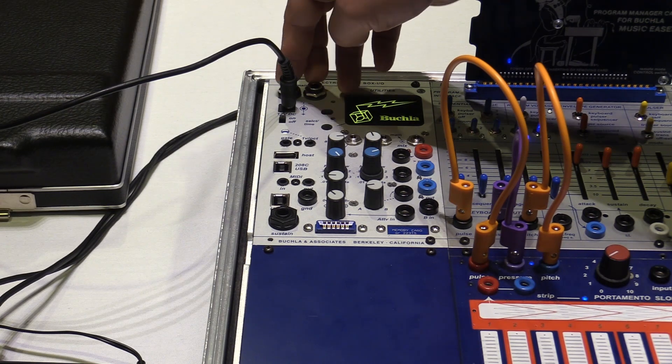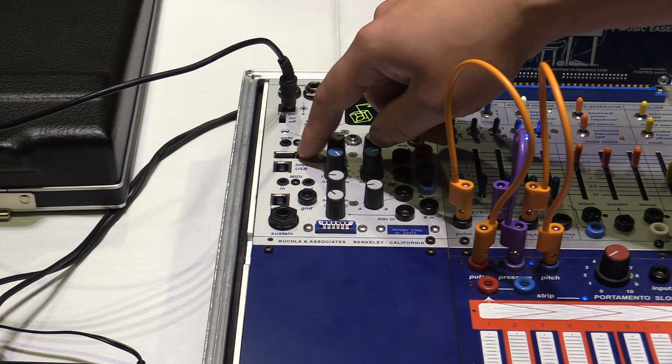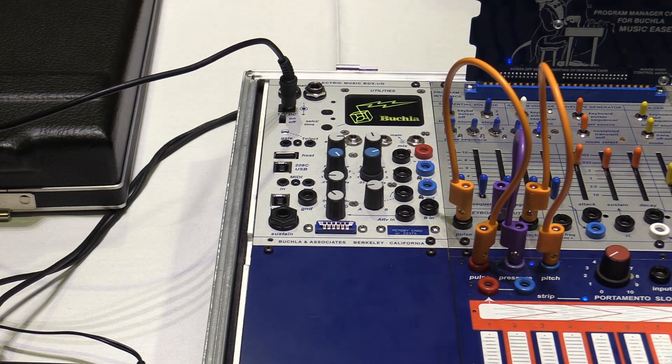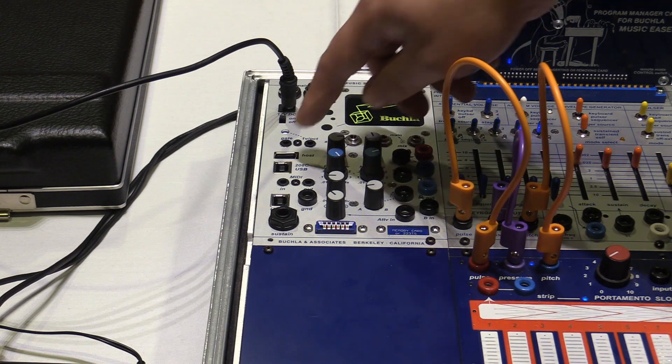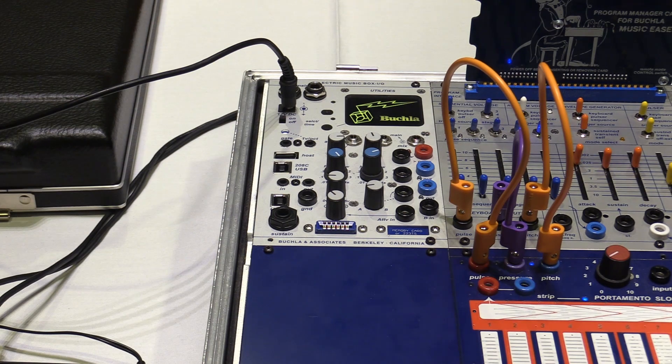The quarter-inch main outputs have been moved to the front panel, there's a sustain input, and you can now host natively — whereas the Easel Command had the host expander. So you can actually just host and have, say, a second USB device, or maybe charge your phone, or anything that needs USB power.